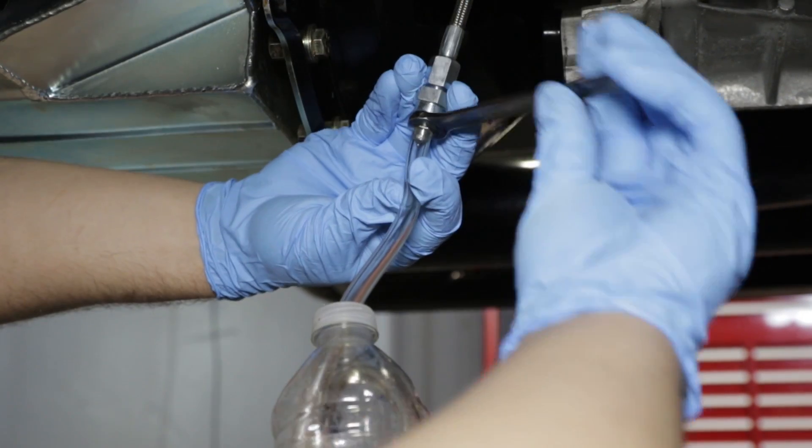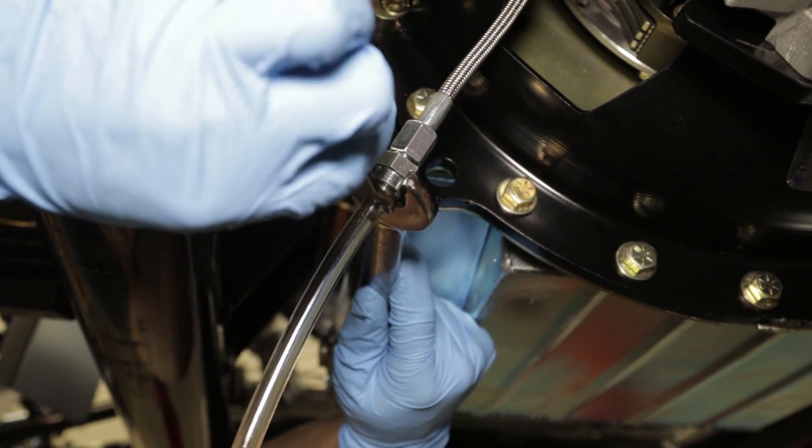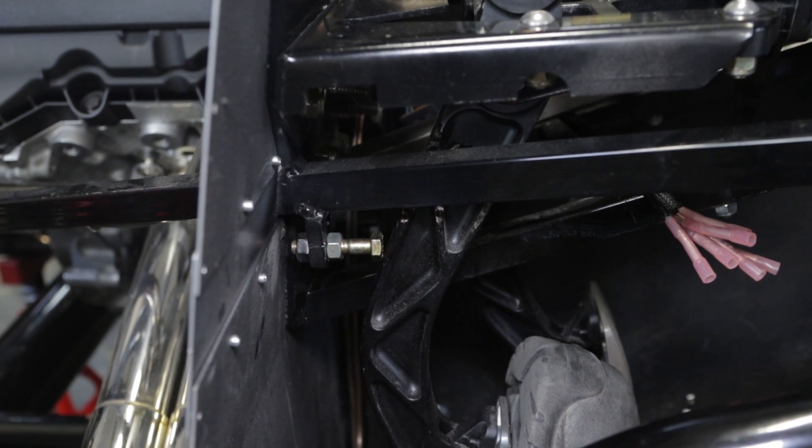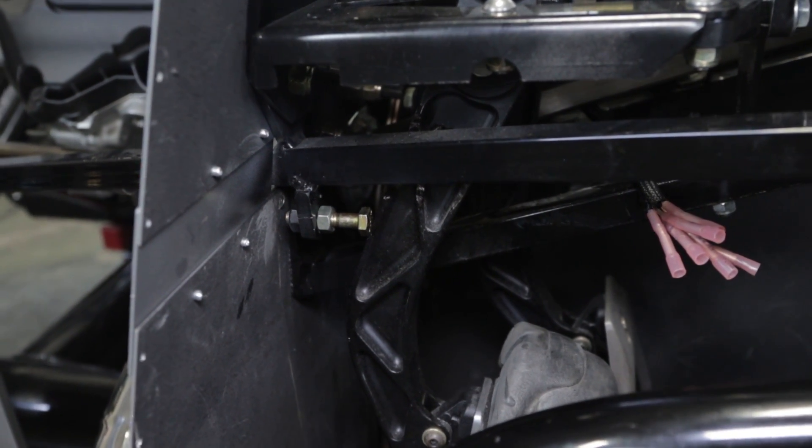Once the transmission is installed and the clutch system is bled, you must set a pedal stop. The 6000 Series bearing has no internal travel stop and failing to set a pedal stop will inevitably lead to clutch, bearing and transmission damage.